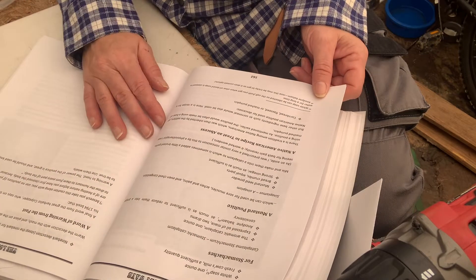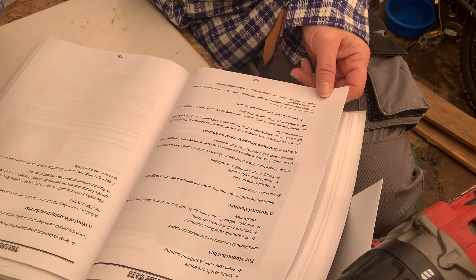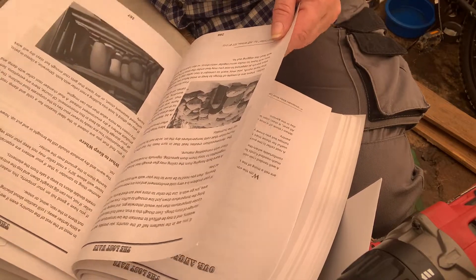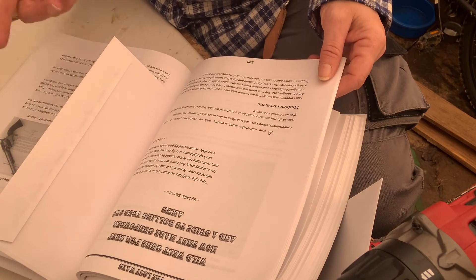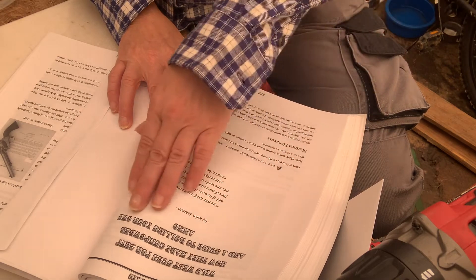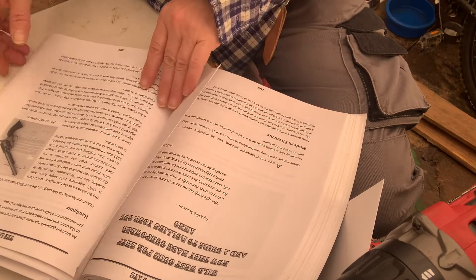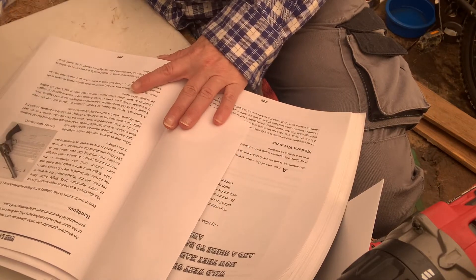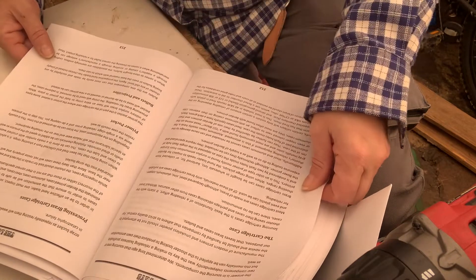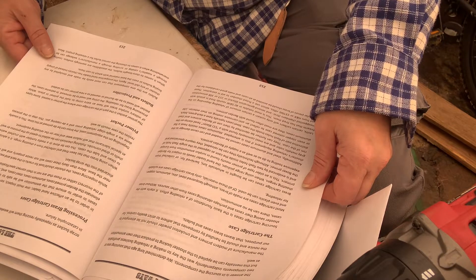There's a stomach poultice to treat an abscess, and a mustard poultice. Then the root cellar section — we don't have room for a root cellar so might have to make one. And here's the wild west guns for SHTF — how they made gunpowder and rolled their own ammo. Here's the black powder section and the Peacemaker. I haven't read it all, just perusing and noting what looks interesting.